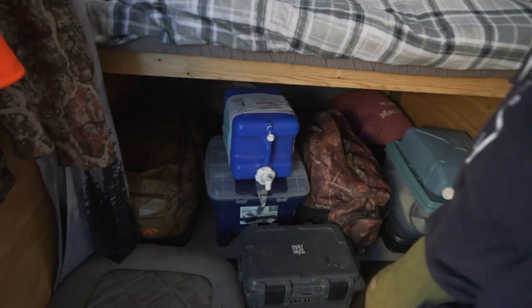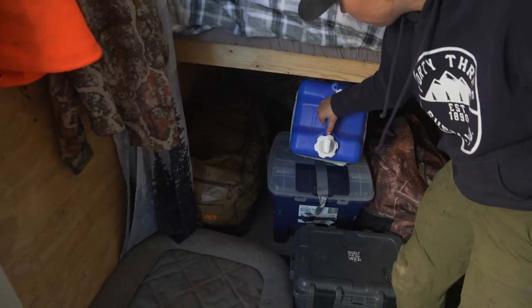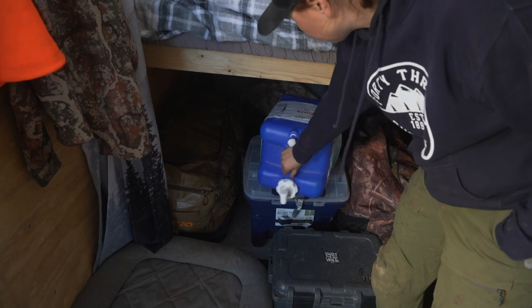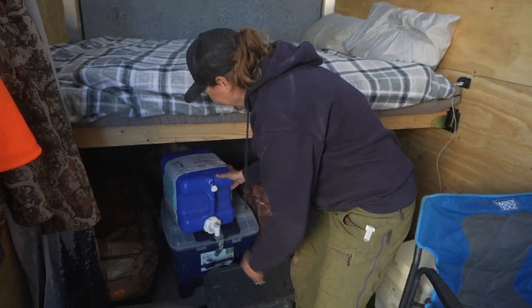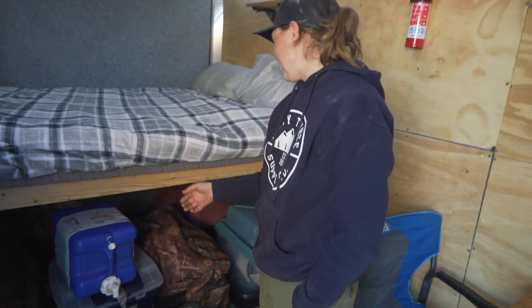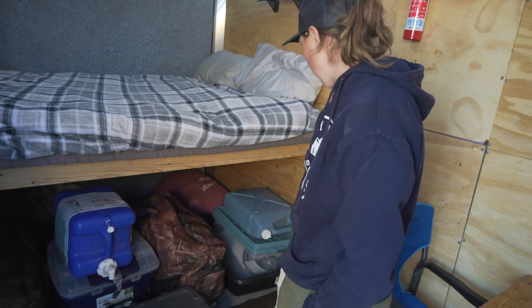That's Edna's food. We just use one of these blue water containers for water in here and just tip it over on a tote. We have plenty of water.